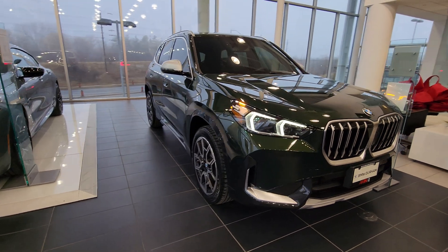We have non-body-colored wheel arches, and here we have the 19-inch 867 wheels in a Midnight Gray burnished finish, which looks really nice. Because this is the X-Line model, we've got this style of side skirt with the brushed aluminum trim piece at the bottom. We also have the brushed aluminum window surround and brushed aluminum roof rails.